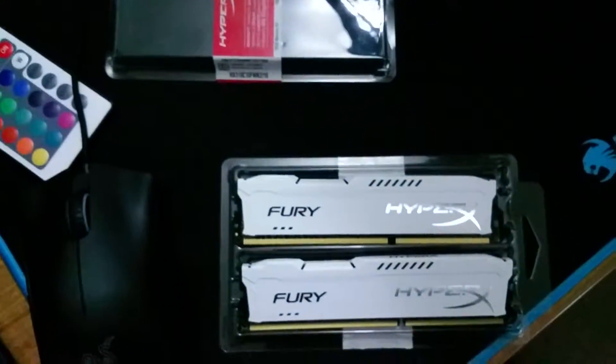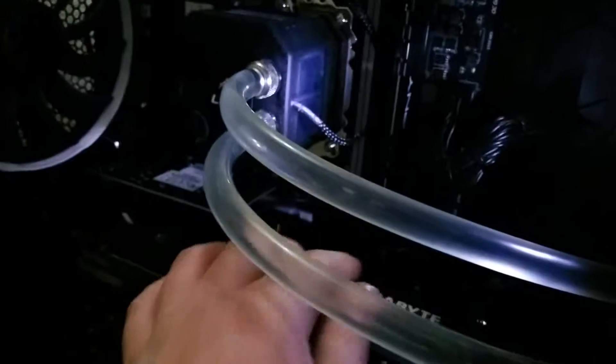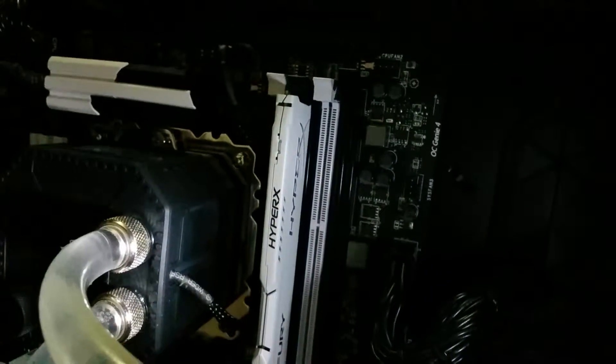The kit I'm going with is 1866 MHz. You're not going to notice that difference, but I like the color so we're going with it. To uninstall, you just pop the tab at the top, pop the tab at the bottom, and pull it straight up. For installing you've got to be a little more careful because you don't want to jam it in the wrong spot. You literally just press it in until you hear that click — that means it's in.